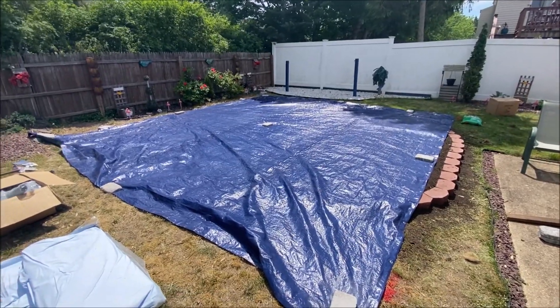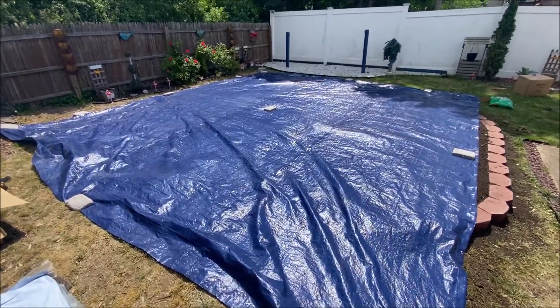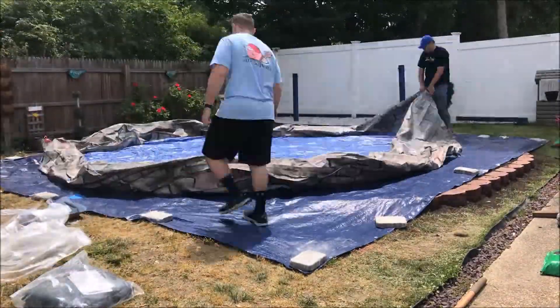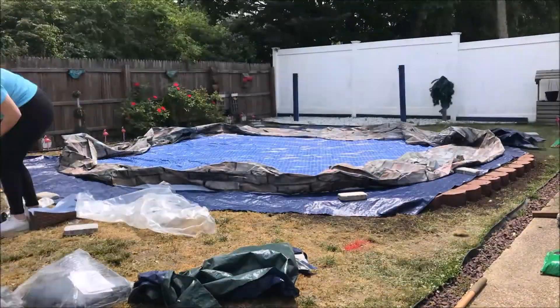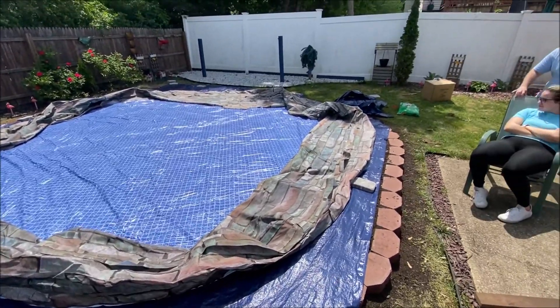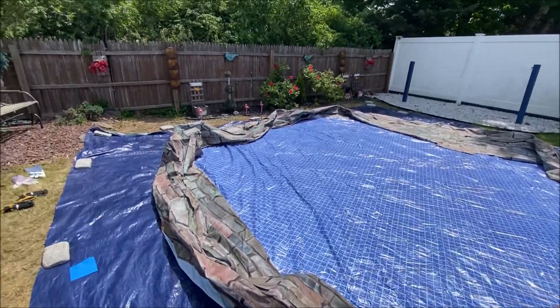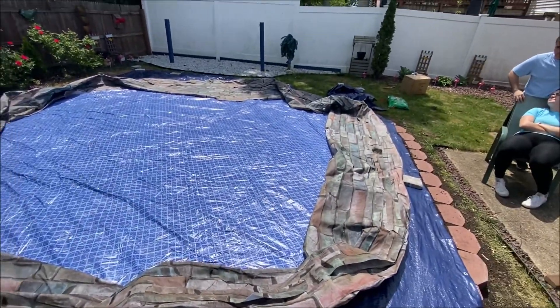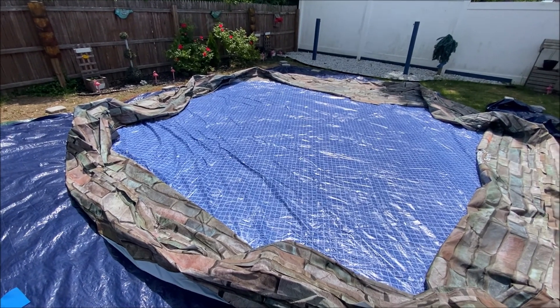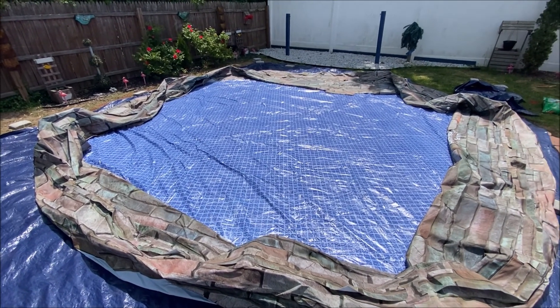I have my tarp down. Now we're going to take the pool and roll it out — the tarp is just to give it some protection underneath. We've laid out the pool liner itself and have it generally where we want it. Now we're going to start putting in the top rails on the poles — that's our next step.